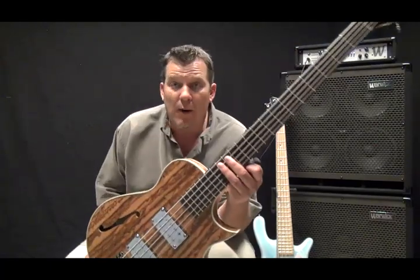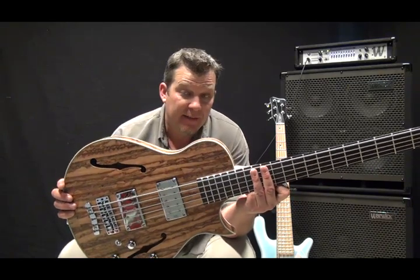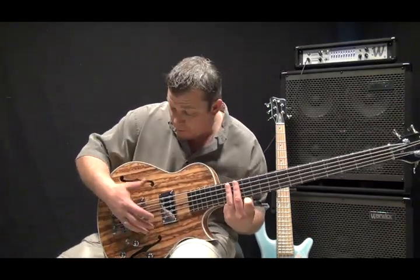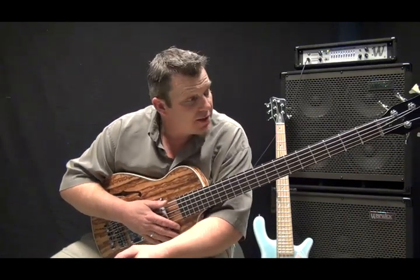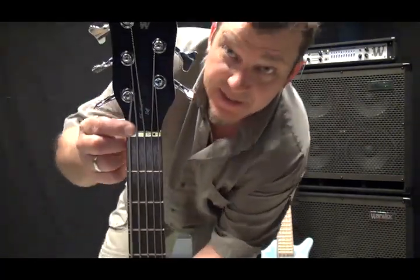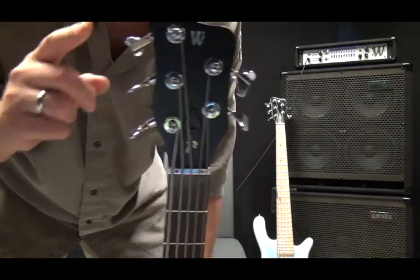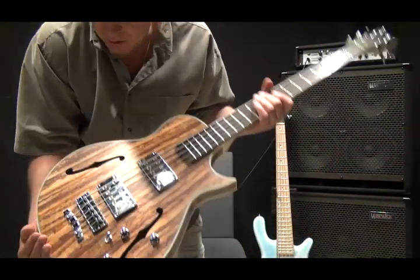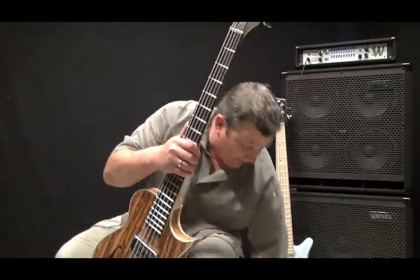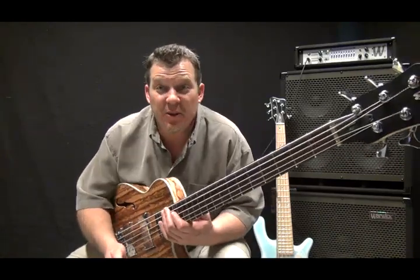I encourage you to check this out. This is a stock instrument — this is not a custom feature instrument from the custom shop in the sense that yes it's made in the custom shop, they all are, but this is a Warwick series instrument so you order it, you can purchase it and it comes just like this. A couple of other things to mention: it has the Just-a-Nut 3 brass adjustable nut system at the headstock, Warwick tuners, two-piece Warwick bridge system, fully 3D adjustable bridge system, and of course the dual humbuckers. So there you have it — the beautiful Warwick series Starbase 2 single cut.